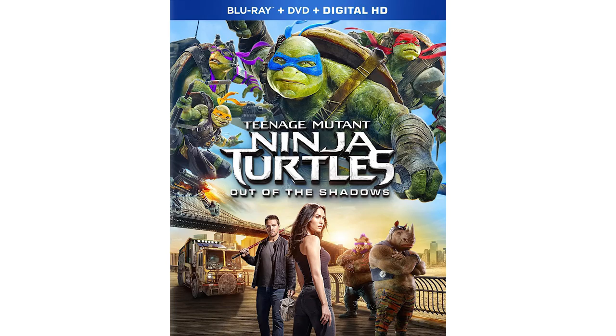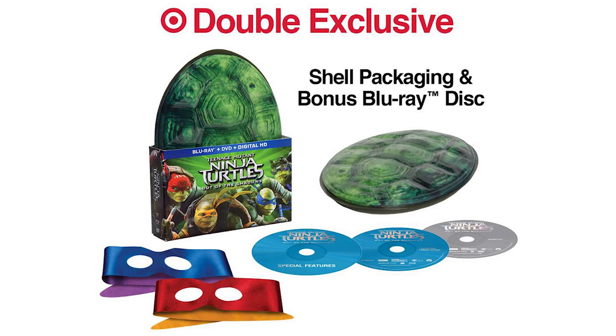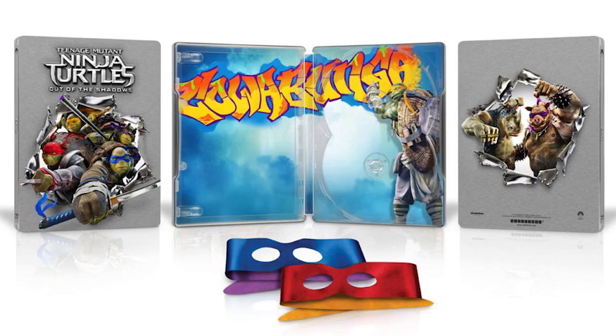There are like 50 versions of this thing. There's a DVD Blu-ray edition, there's a 4K edition, there's a 3D edition. I think Walmart has a special one with turtle figurines and there's a steel case one out there.